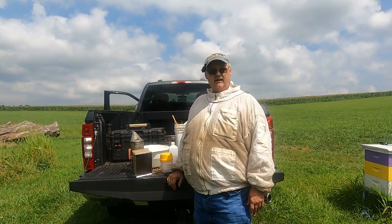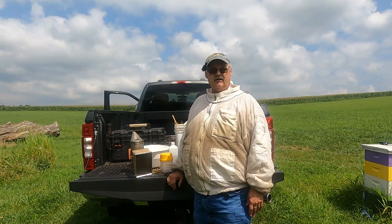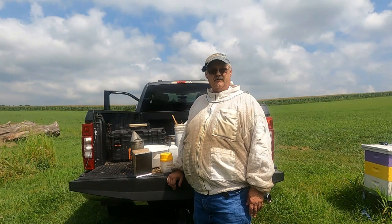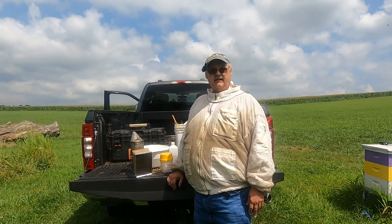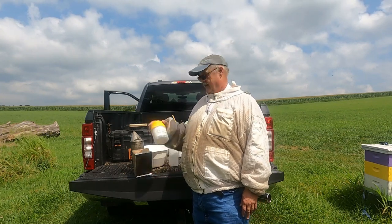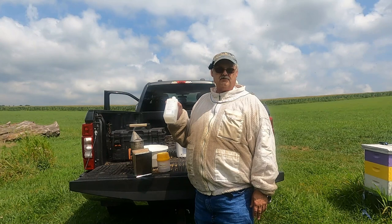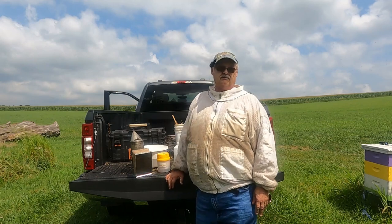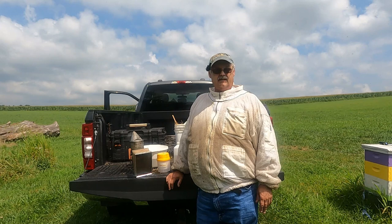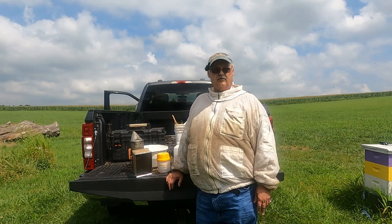Hey everyone, Sawmill Charlie here. It's been 14 days since we applied Formic Pro to all the hives in my apiary, so today we're going to take those strips out of the hives. I'd like for you to see what the strips look like after 14 days — they should be kind of dried up and hard. I'm also going to take a mite check using my EasyCheck with alcohol as the wash solution. I haven't tried Dawn dish washing liquid yet, but I will in the near future. Let's go ahead and get into our hives and remove the Formic Pro strips.